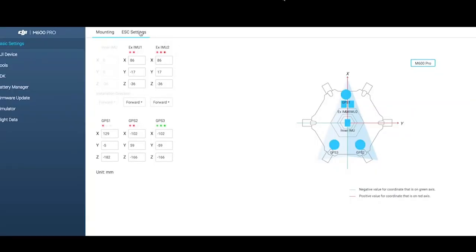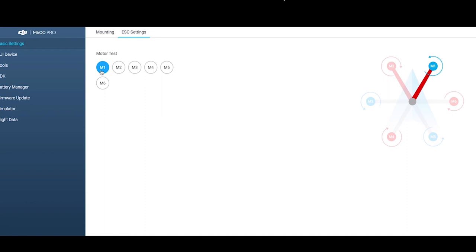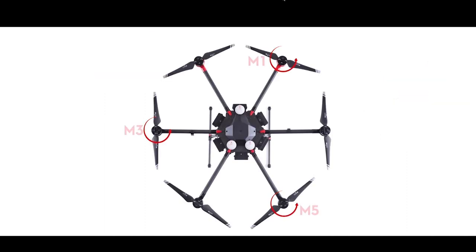Unfold the propellers and check that the rotation of each motor is correct in the ESC settings. Note that M1, M3, and M5 rotate counterclockwise, and M2, M4, and M6 rotate clockwise.